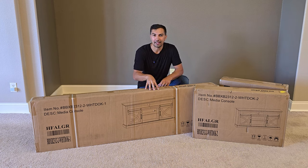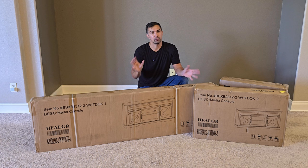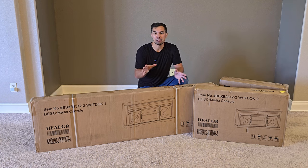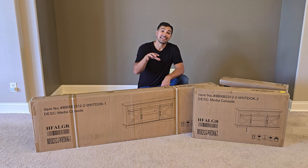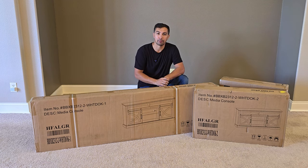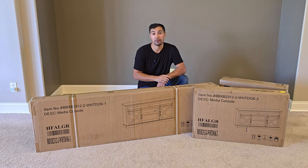Let's talk about this fireplace entertainment setup that I'm going to be installing for you today. It was sent to me by the seller for free to test out and review, especially for you guys. I'm going to go over what's in the boxes, how easy it is to put together, get a TV on top of it, hook up the electronics, and turn on the fireplace in the end to show you what this entertainment system is all about.